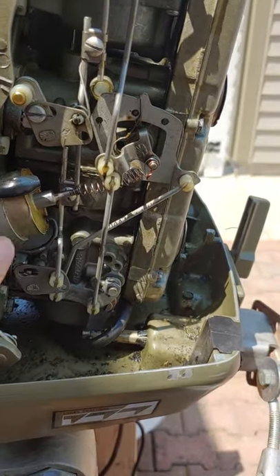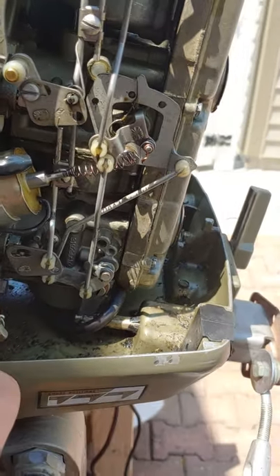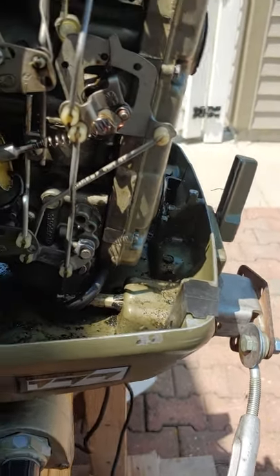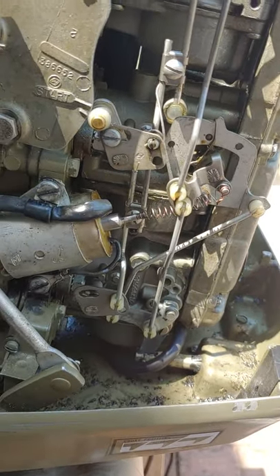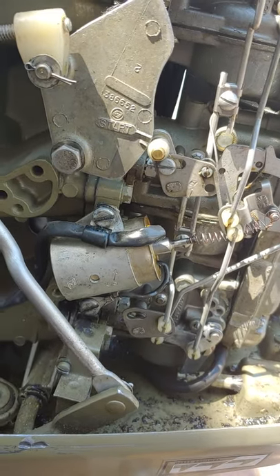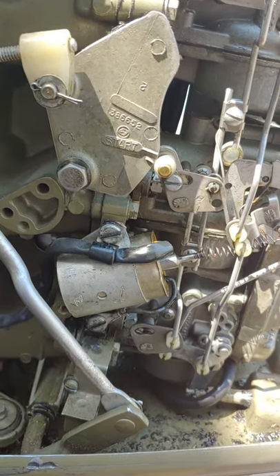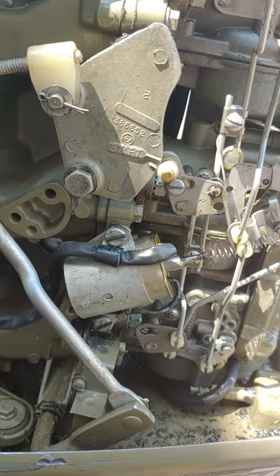The plunger wasn't engaging. It's really easy to adjust — just loosen these two screws and push the pot in or out until you've got the right tension on the plunger. Work it through, then retighten the screws, and that should get your electric choke on your OMC Johnson older-style outboards working. Hope this helps, thanks.